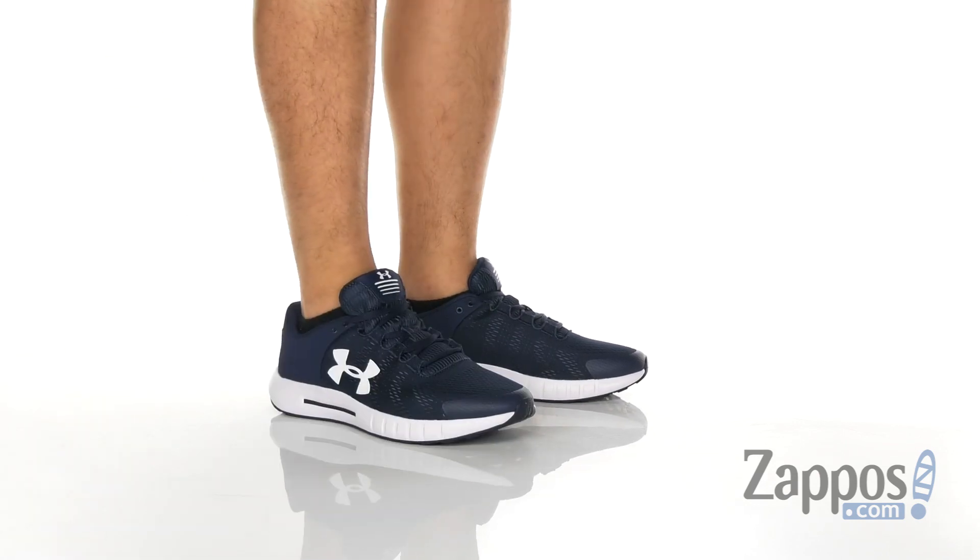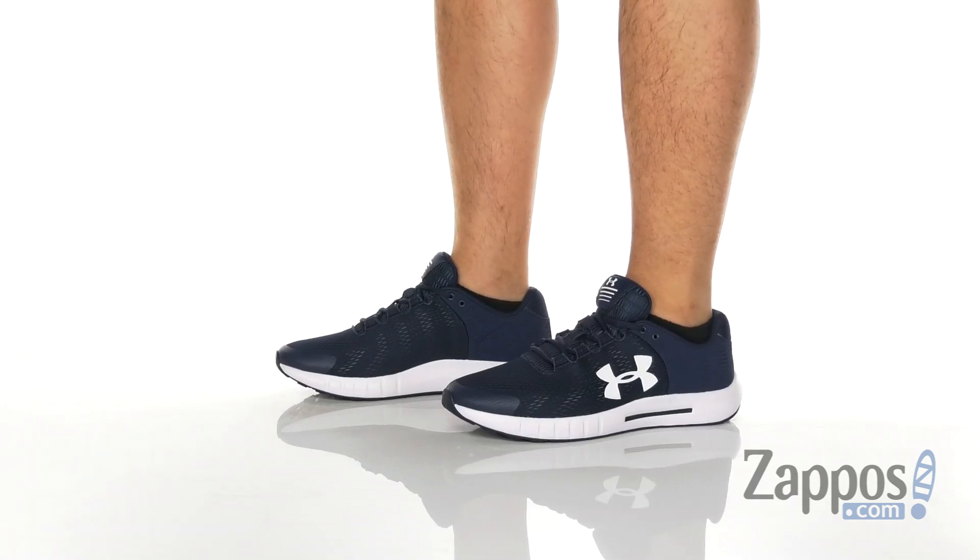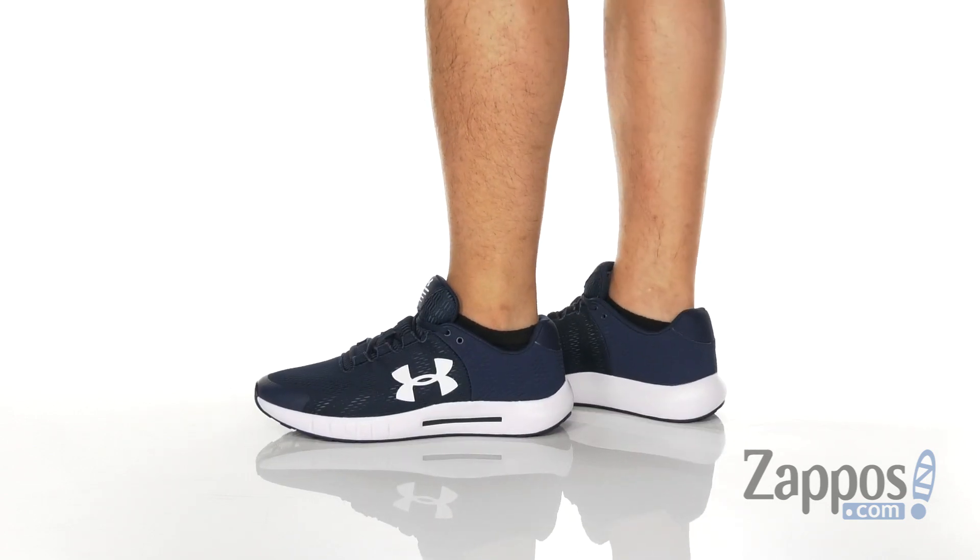Hey, it's Andrew from Zappos and this is the Micro-G Pursuit BP from Under Armour. This clean, lightweight running shoe from Under Armour features a very breathable mesh upper.